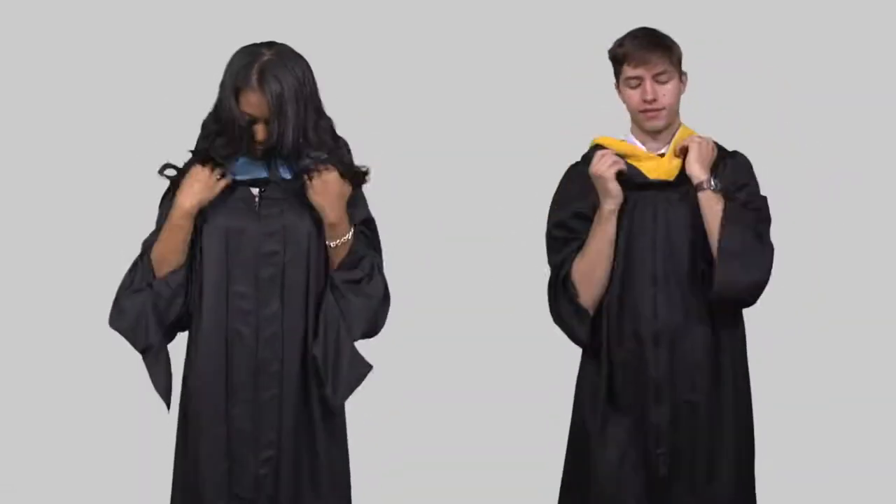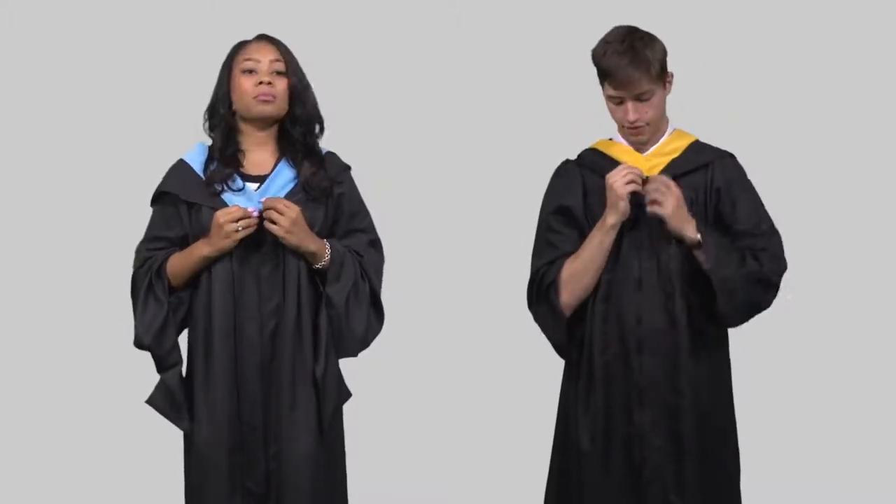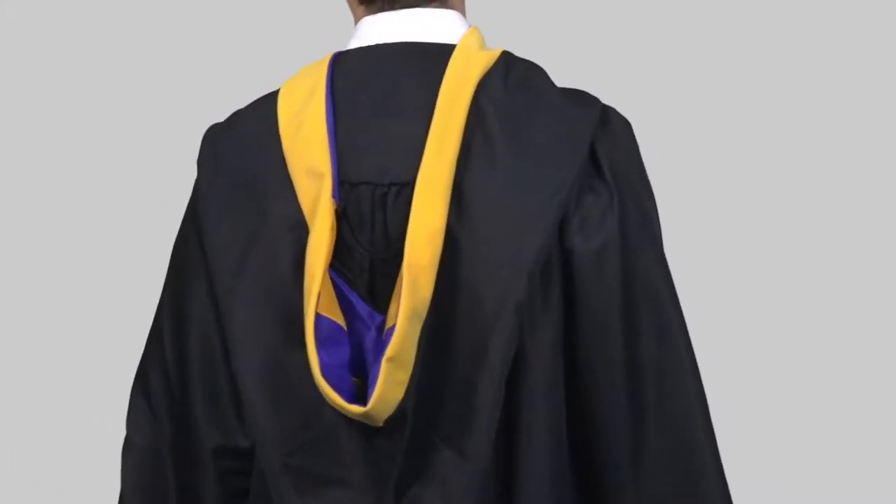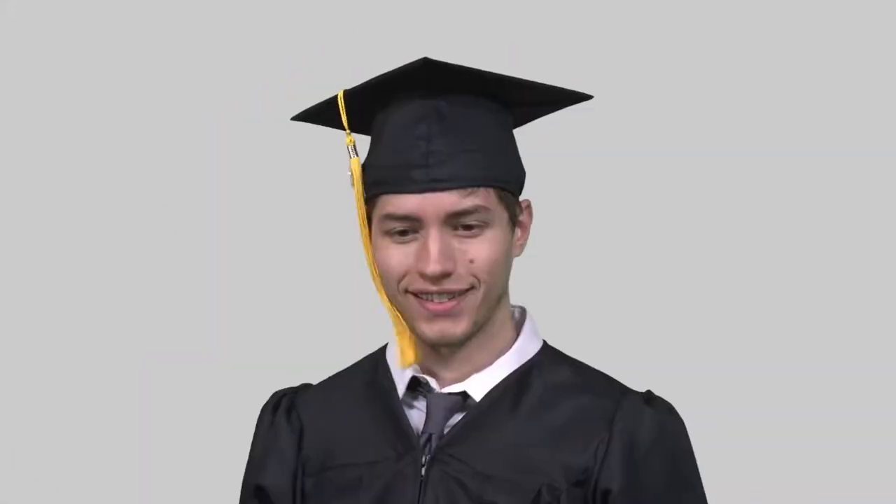Place the hood around your head and shoulders so it falls down your back, while fastening it to your shirt or gown. Make sure that the velvet portion is displayed on the back.